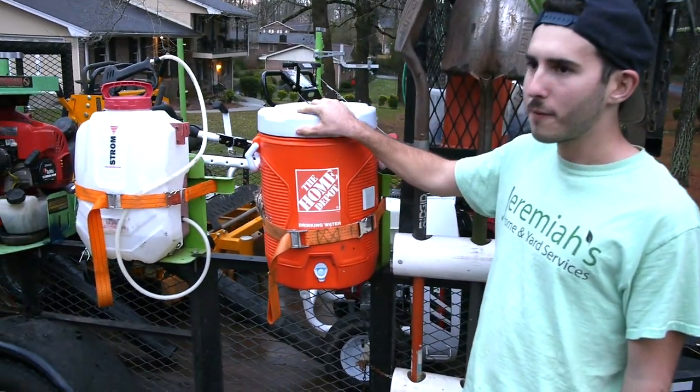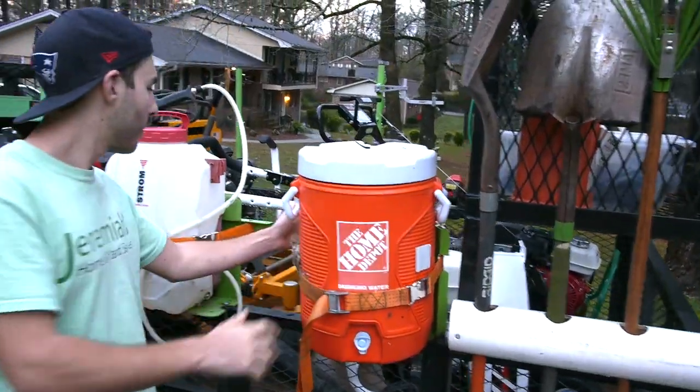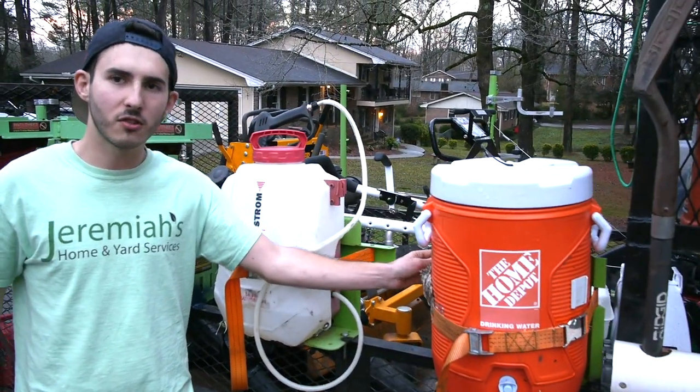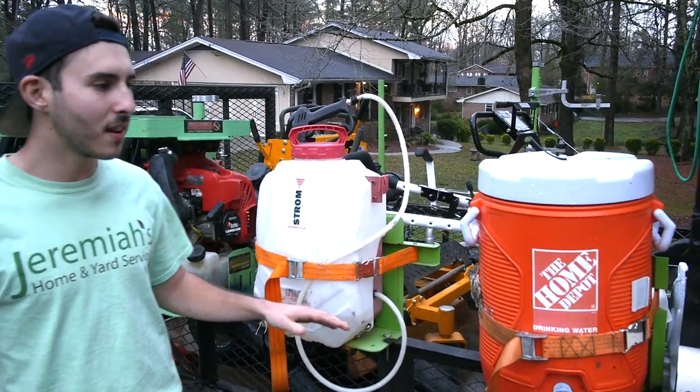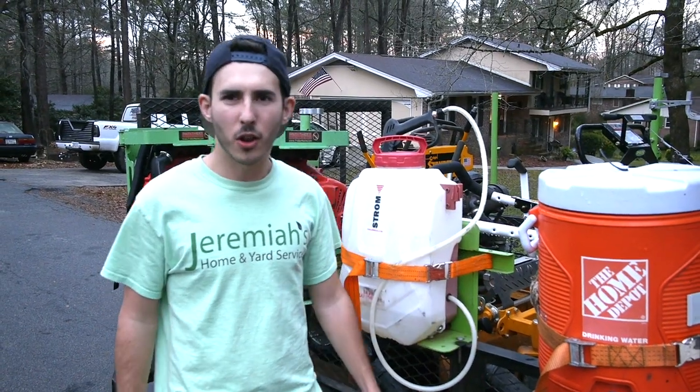Here we have our five-gallon Home Depot water cooler. It is being held on by our Green Touch Industry rack. It works excellent — your water cooler is not going to be falling around all over your truck.